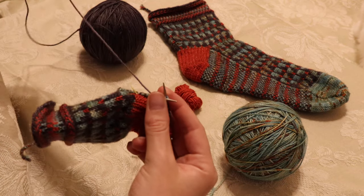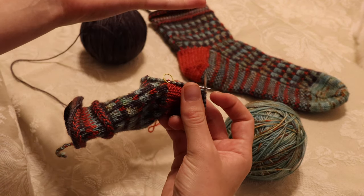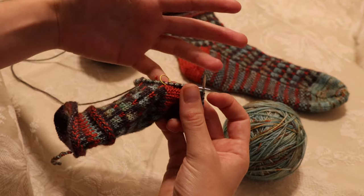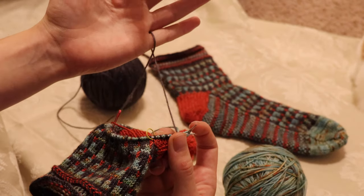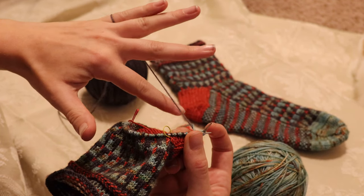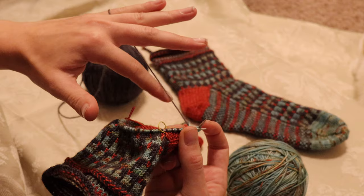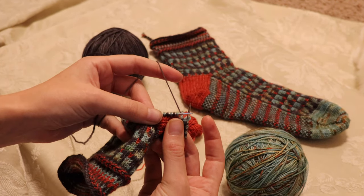I'll show you how I hold the tension in my left hand and then my right hand. I usually take my hand and slip my pinky under the yarn and kind of pull it a bit, then flip my hand over and put my pointer finger underneath the yarn, and then I grab my work. That's the left hand.